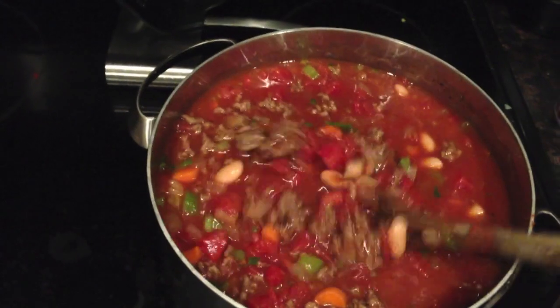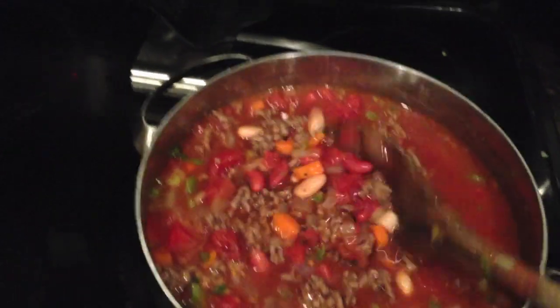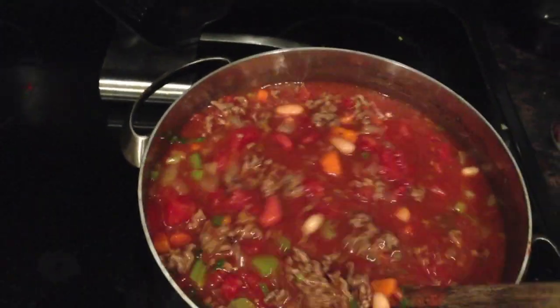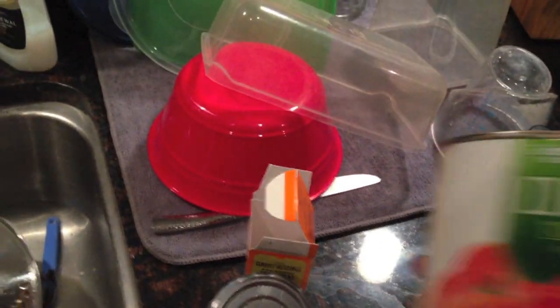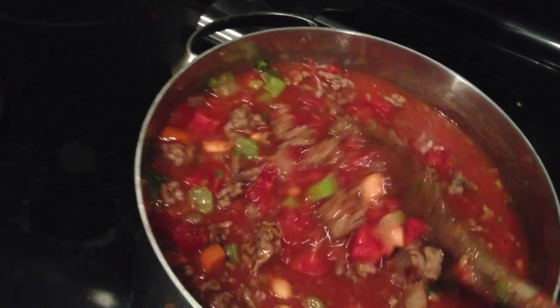I'll tell you what I have in here. I have my carrot, celery, and onion mixture. I have my ground beef that I made. I have my 4 cups of beef broth. I have 20 ounces of just a pasta sauce, about a tablespoon or teaspoon of Tabasco, plenty of salt, red kidney beans, white cannellini beans, and then two 28-ounce cans of diced tomatoes. That's what's in here and just working its way.